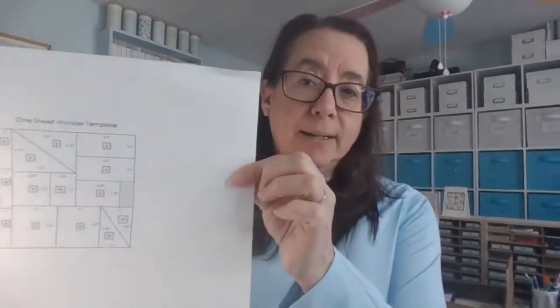Designer series paper is beautiful, fabulous paper everyone loves, and this is a great way to use a 12 by 12 sheet. You should have the template I sent you — this is a one sheet wonder template, and there will be a picture on our Facebook page as well. This is just one template of many. If you go on Pinterest and look up one sheet wonders, you'll find lots of different directions on how to cut a 12 by 12 or even a 6 by 6 sheet to create a lot of cards. These are designed to have different elements and different sizes so your cards don't all look cookie-cutter the same, but you're using one sheet of paper to get the job done.